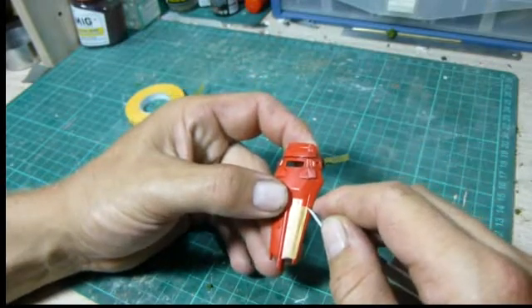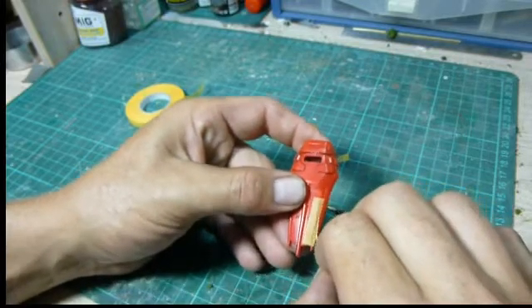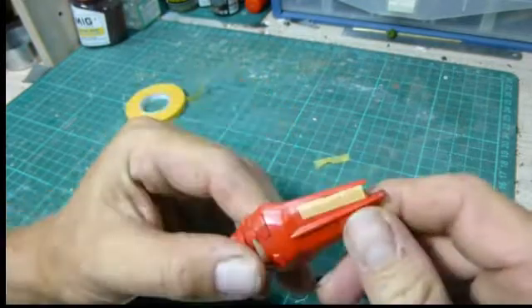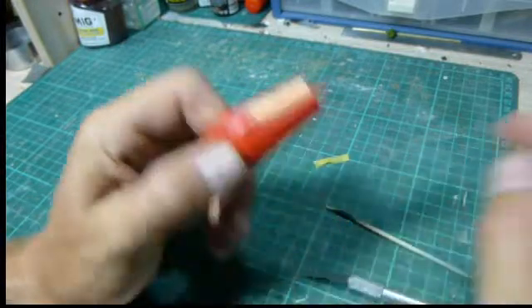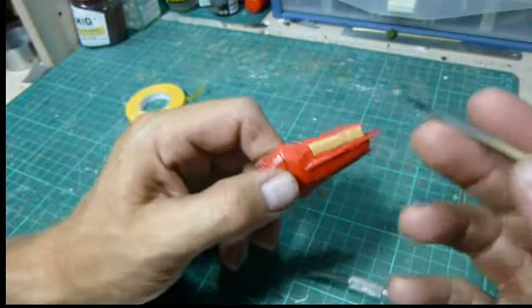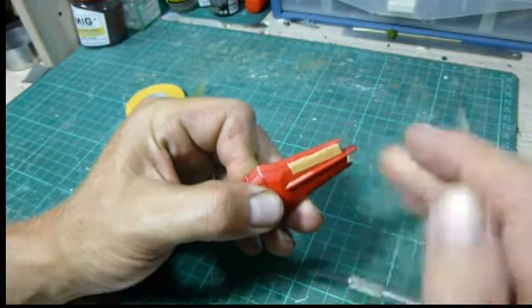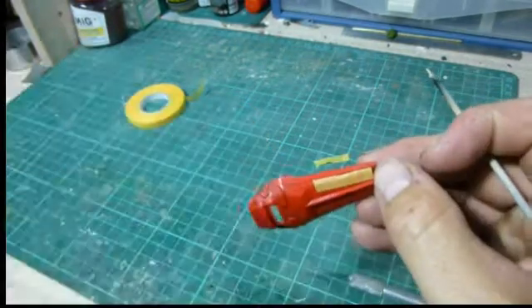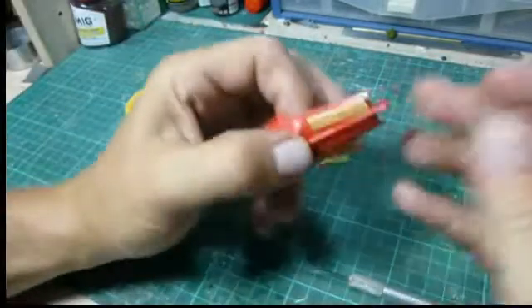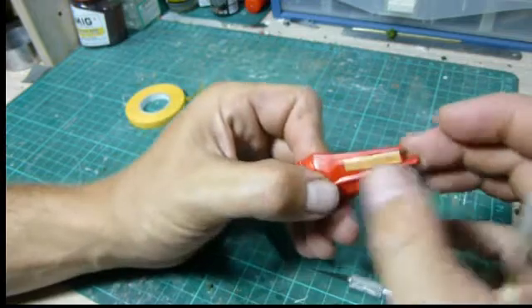Then you can peel that off. What you're left with is a masked area. I like to take the stick and gently rub back over the top of it just to make sure it's sealed, because as you peel it off it can lift that up. Now that it's sealed, we would go and paint it, then come back and peel it off.